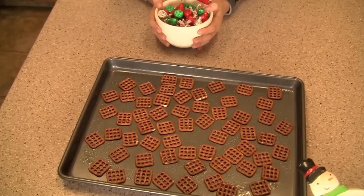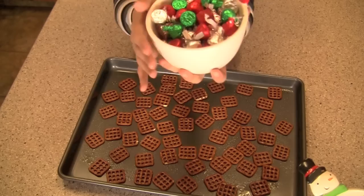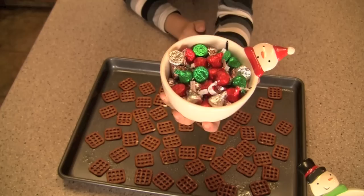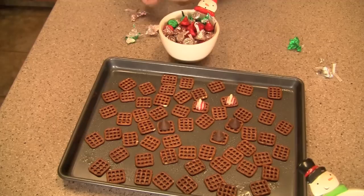After that, take some Hershey kisses — you can use any kind that are your favorite. I'm going with some holiday themed ones: some candy cane ones and some original milk chocolate ones. Then you basically just want to set these right on top of the pretzels and go ahead and do that to all of your pretzels on the cookie sheet.